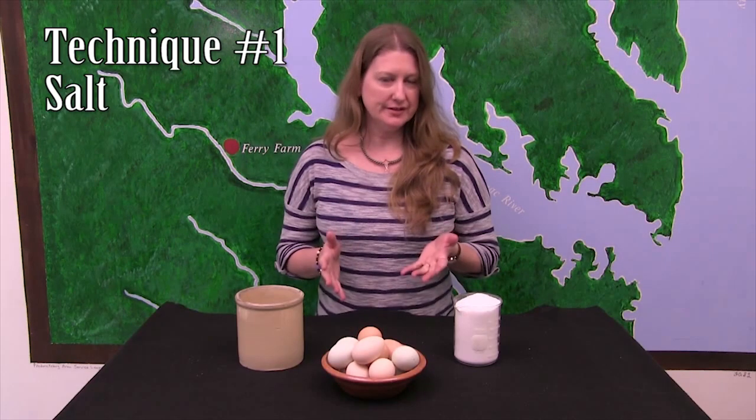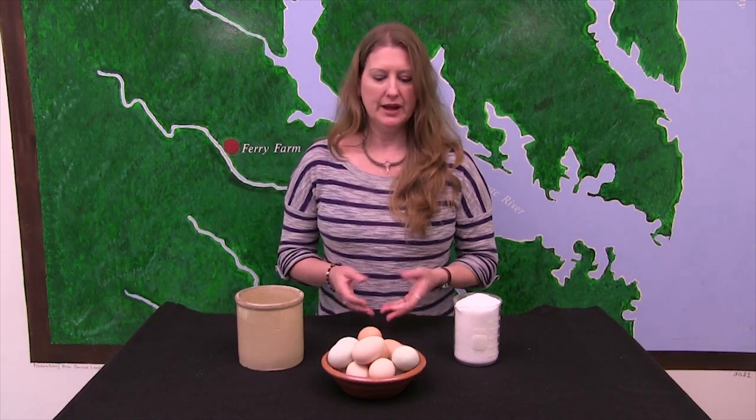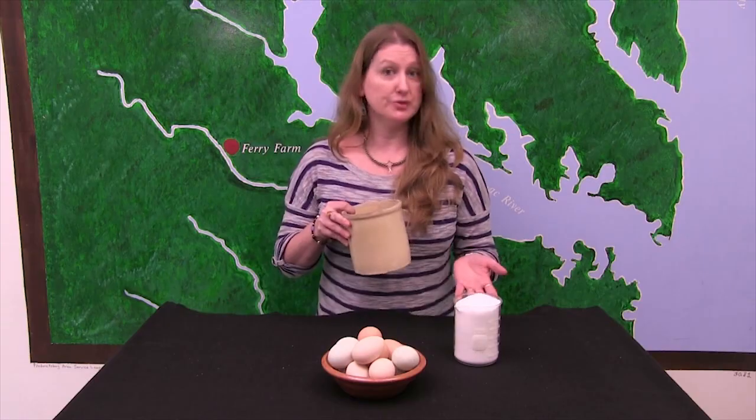We are going to be trying out four different techniques that would have been used in the 18th century to preserve eggs. Our first preservation technique is fairly straightforward — it's basically just packing the eggs in some salt.